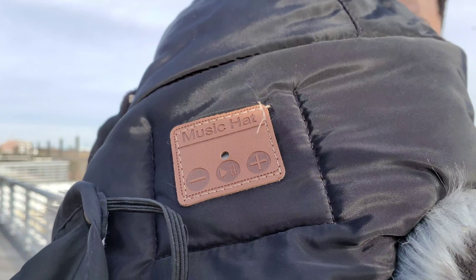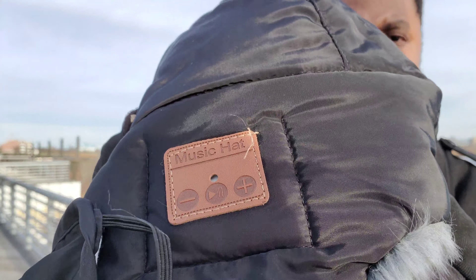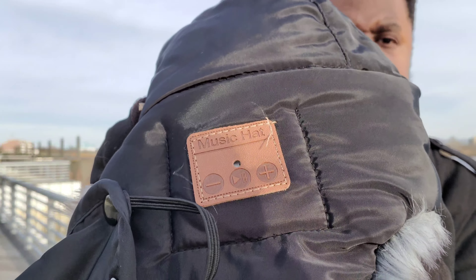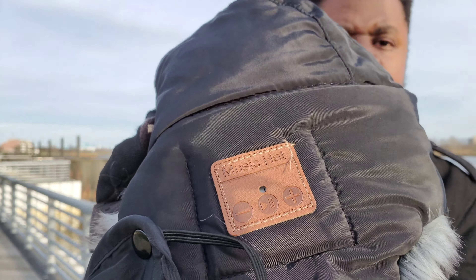So let's talk about what makes this hat special. It has Bluetooth so it's able to connect with your phone, and you're able to control music through it, listen to podcasts, take phone calls — it has the ability to do all of that. Here is the panel on the side where you have all your controls. In the middle you have your play/pause; the plus sign is track forward and also volume up; the minus is track back and also volume down. Play/pause will also answer any phone calls if you get one while using the hat. So you have full control of all your multimedia plus phone calls, which is a nice bonus.